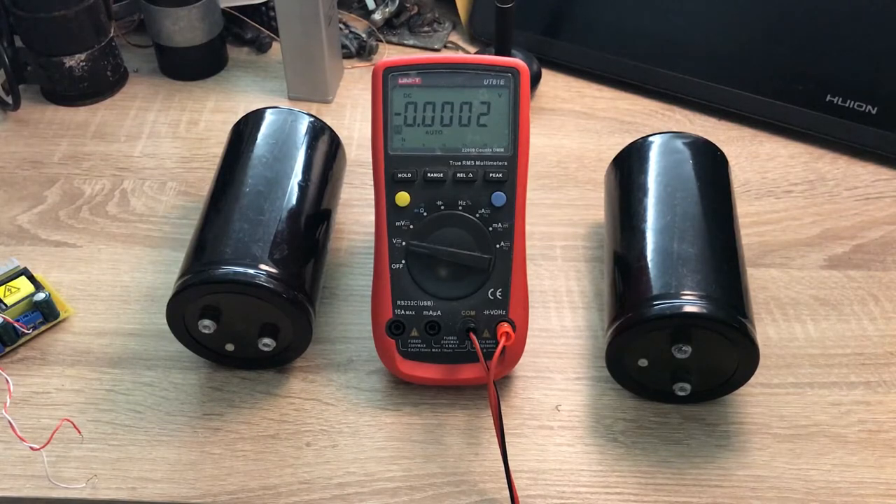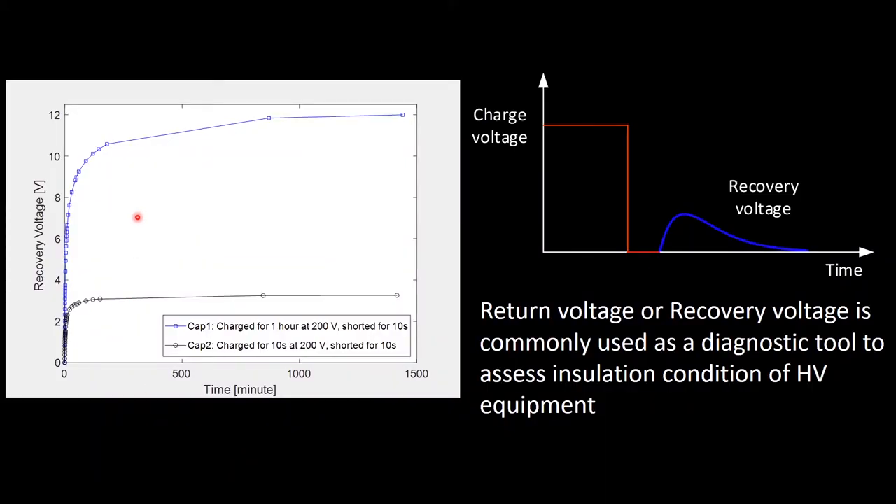I'm going to plot the data to see how the recovery voltage looks. Here are the final results. The first capacitor was charged at 200 volts for one hour, discharged, shorted for 10 seconds — its recovery voltage eventually reached nearly 12 volts after 24 hours. The second capacitor was charged at 200 volts for only 10 seconds, shorted for 10 seconds — its recovery voltage reached 3.25 volts after nearly 24 hours. Each capacitor has a leakage resistance, so eventually this voltage would decay to zero, but that time may be very long.